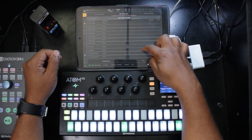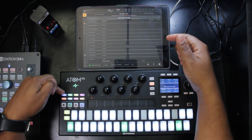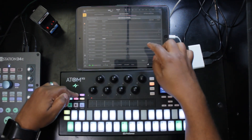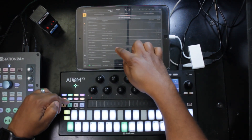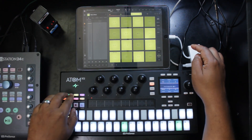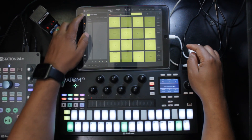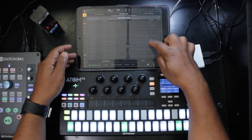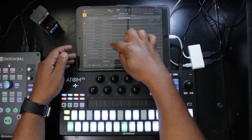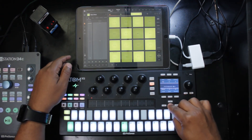I like to assign the bank select functions to these buttons. Since BeatMaker 3 has Select Bank A through H, we assign those to the A through H buttons on the Atom SQ — Select Bank A, B, C, D, E, F, G, and H. This lets me jump directly to any bank by pressing the corresponding letter. I also assign Previous Bank and Next Bank to the up and down arrow keys on the Atom SQ, allowing me to cycle through BeatMaker banks sequentially.